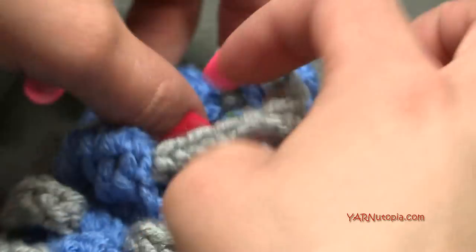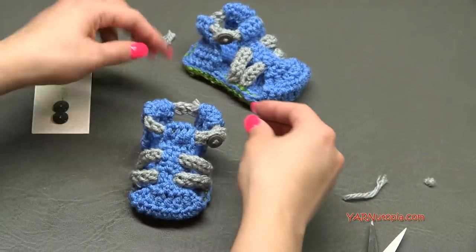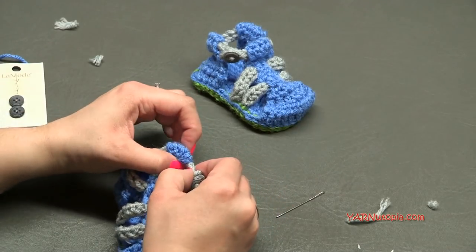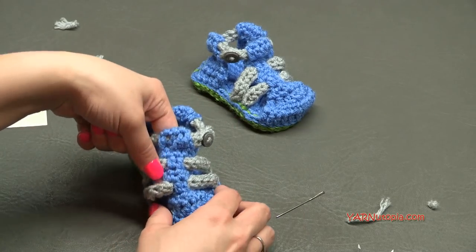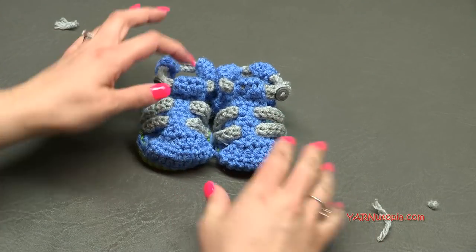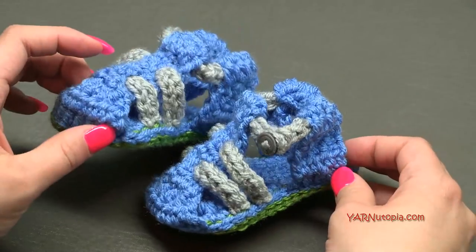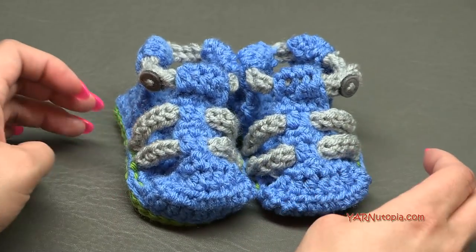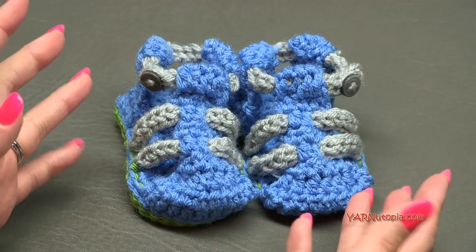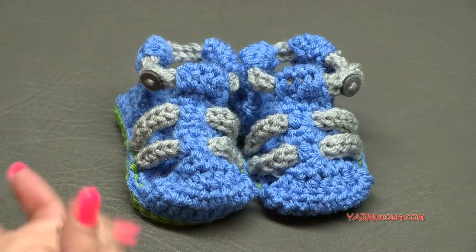There it is — a cute little hiking sandal! Just sew in your ends and you're good to go. Rewind and make another one exactly the same way, with the button on the outside for that foot. Thank you so much for watching! You can make these in all different colors for every single outfit. Thanks to Red Heart Yarns, to my dad for filming, and to you for watching. Until next time, happy hooking!